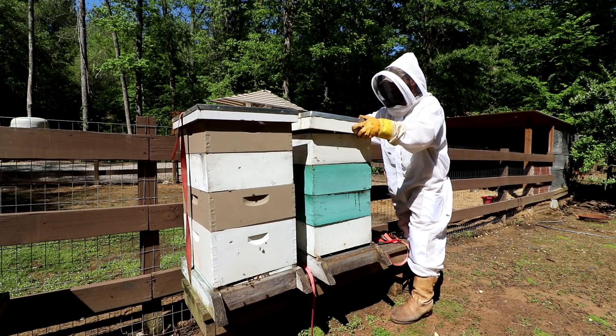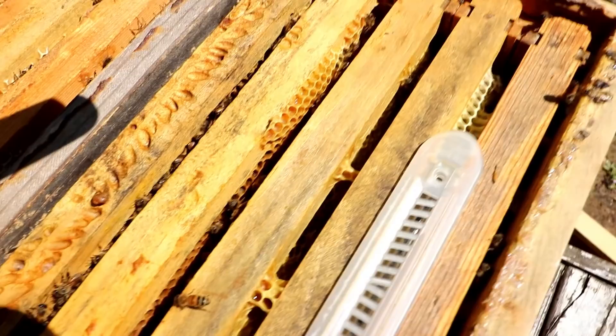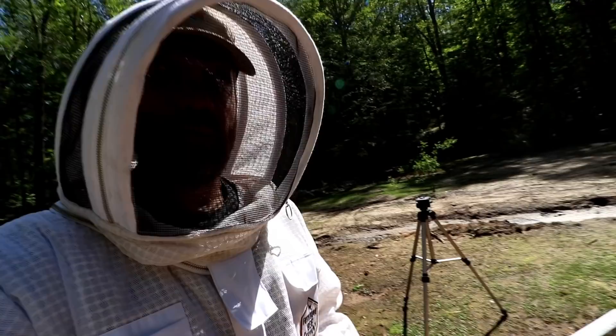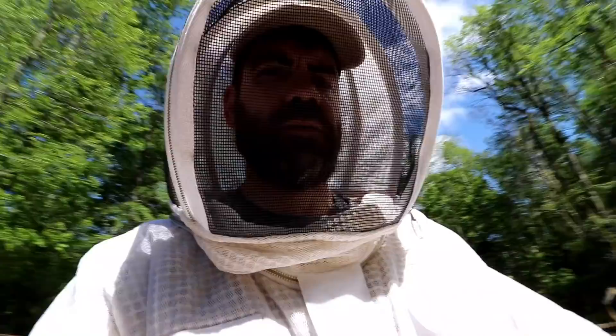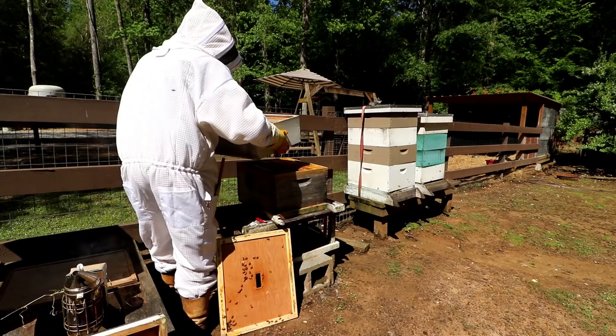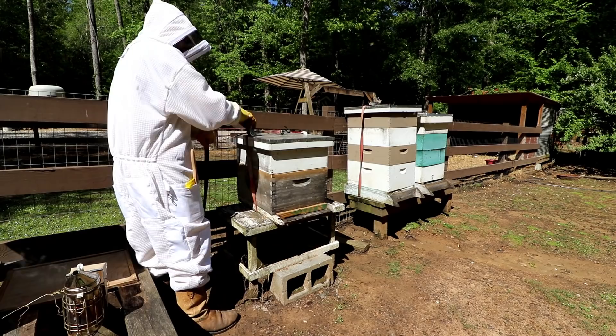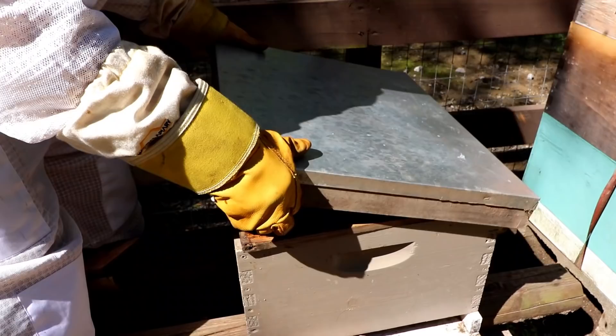This is the first swarm we caught and it looks like it's doing well — check this out, this thing is slap full of comb. They are really, really working hard on this hive. It does look like it may be time to add a box. And here is the swarm we just caught — we caught this one a week ago.